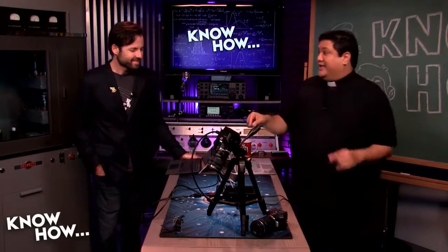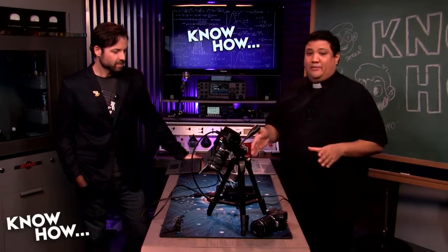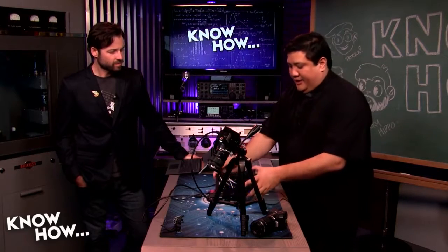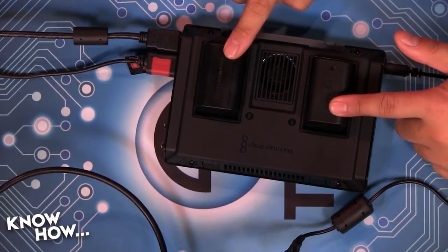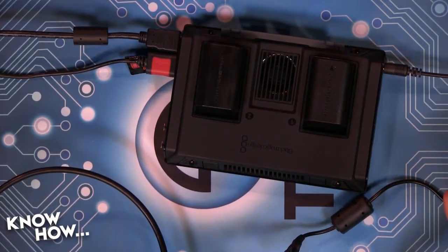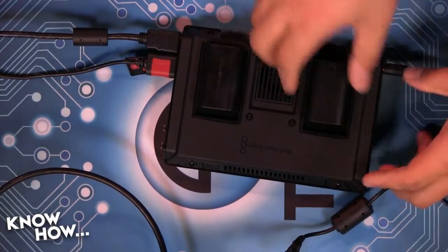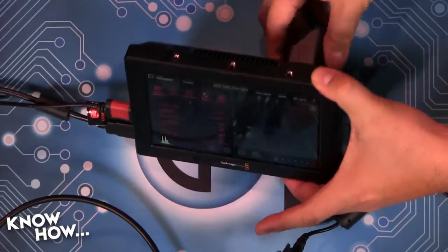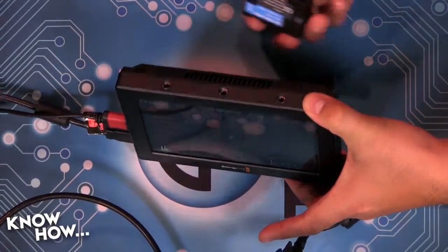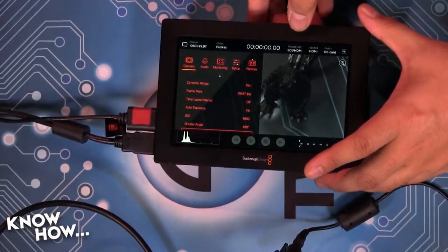This will also do LANC, so I can sync all my cameras if I need to get them on the same timeline. On the back, it's powered by the same batteries that power the Blackmagic cameras, which are just Canon batteries. The fact that I have two means I can swap them in and out without shutting off — see, it's still powered on. I can take these batteries out as I need, and you can also use it as a charger.